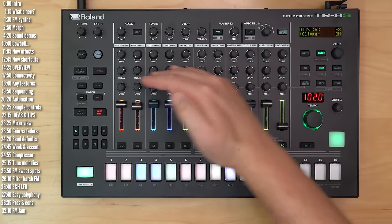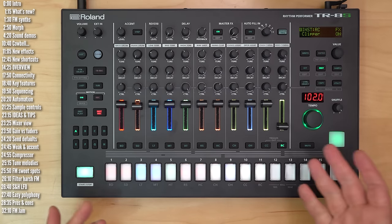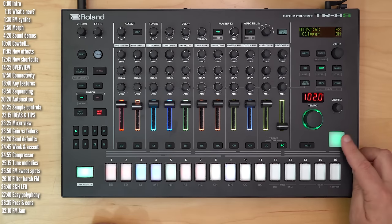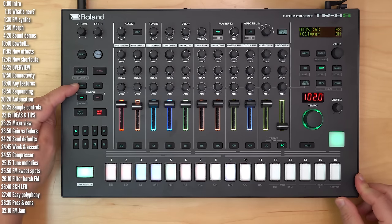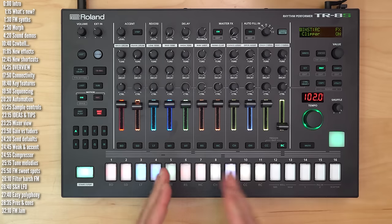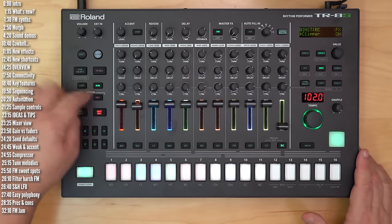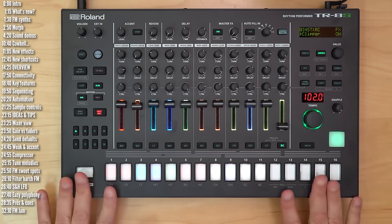It would have been nice if you could assign all three rows instead of just one, but one is better than none. In terms of sequencing, you can play live using the pads, play live using the velocity-sensitive pad, or sequence TR-style. You can set a pattern length overall using last step or set a length for each track individually. The TR-8S supports swing and sub-steps — meaning ratchets or flam — but there's no micro timing. You can't shift a step forward or backward in time; things pretty much live on the grid.